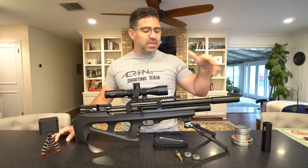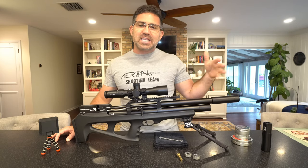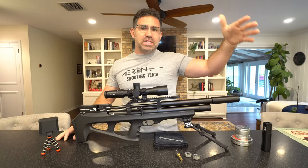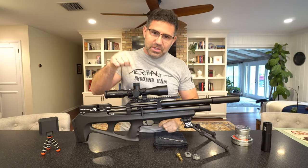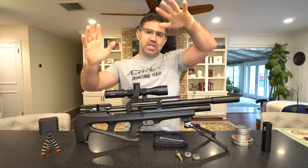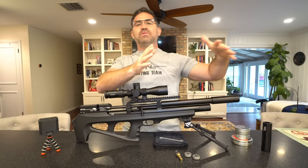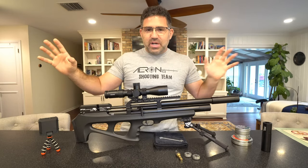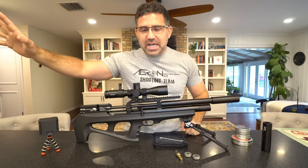It also comes with a couple of different Smooth Twist X barrel inserts. If you're shooting the .177 and .22, it comes with a 500 millimeter. If you're shooting the .25 and .30, it comes with a longer 700 millimeter. And that gun's doing all sorts of great things and everybody loves it, so go check out the review.